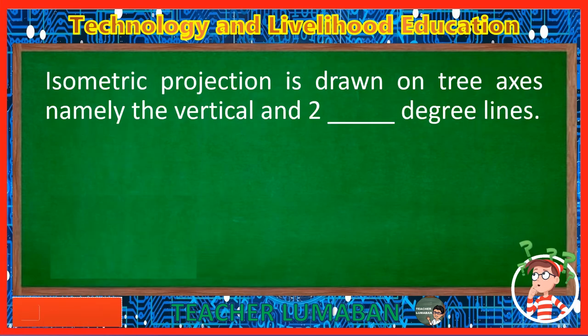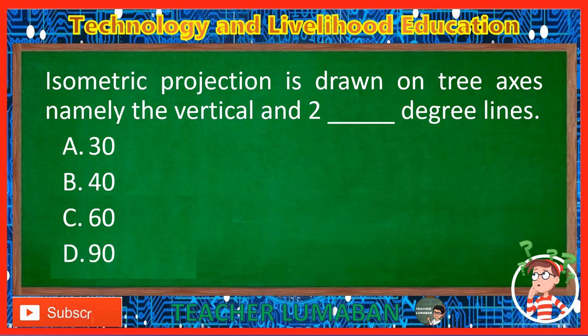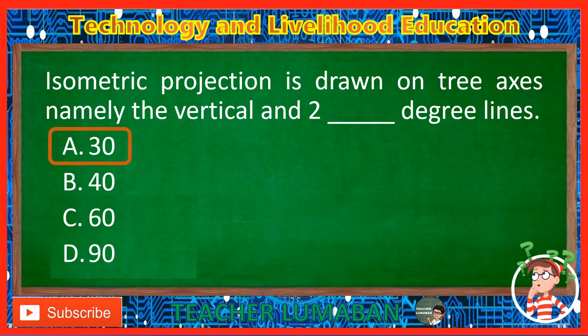Isometric projection is drawn on three axes, namely the vertical and two blank degree lines. Letter A: 30. Letter B: 40. Letter C: 60. Letter D: 90. The correct answer is Letter A, 30. Isometric projection is drawn on three axes, namely the vertical and two 30-degree lines.